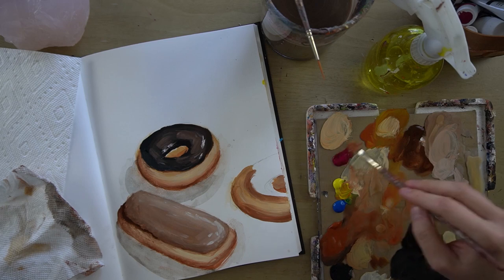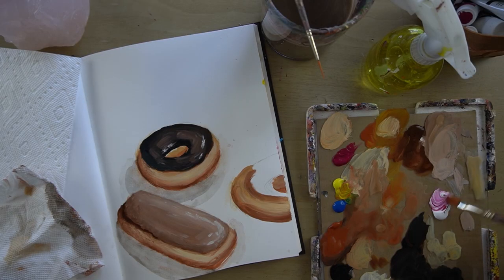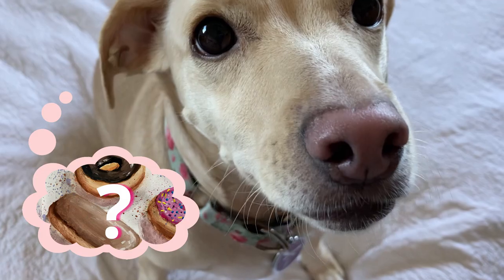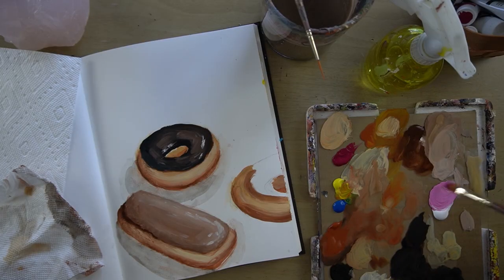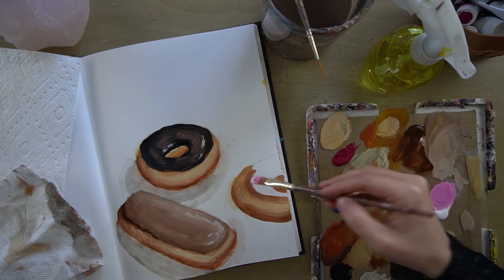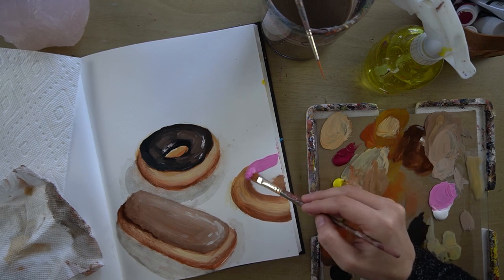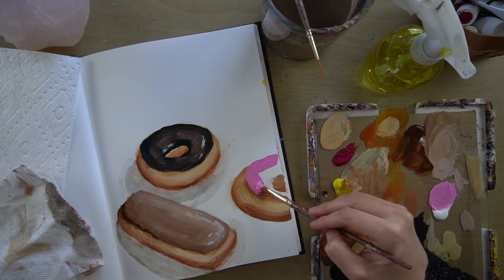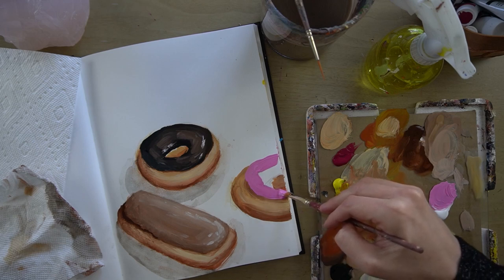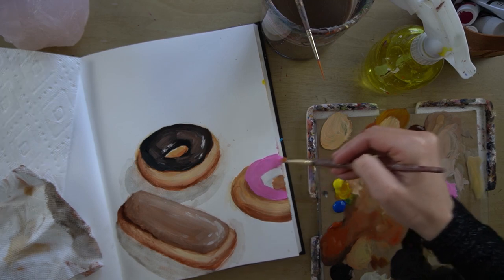That noise is just Maggie — she decided to join us. You can make this as bright as you want; it's really up to you. I'm going to start with a mid-tone pink and then I'll see how I feel about it. You could really do any color of colored icing. This is fairly thick paint because I want it to look like thick icing.